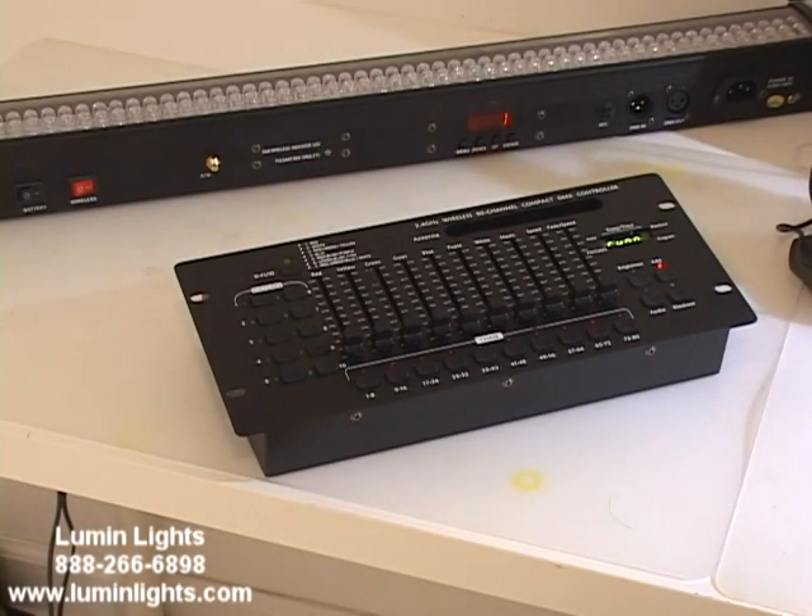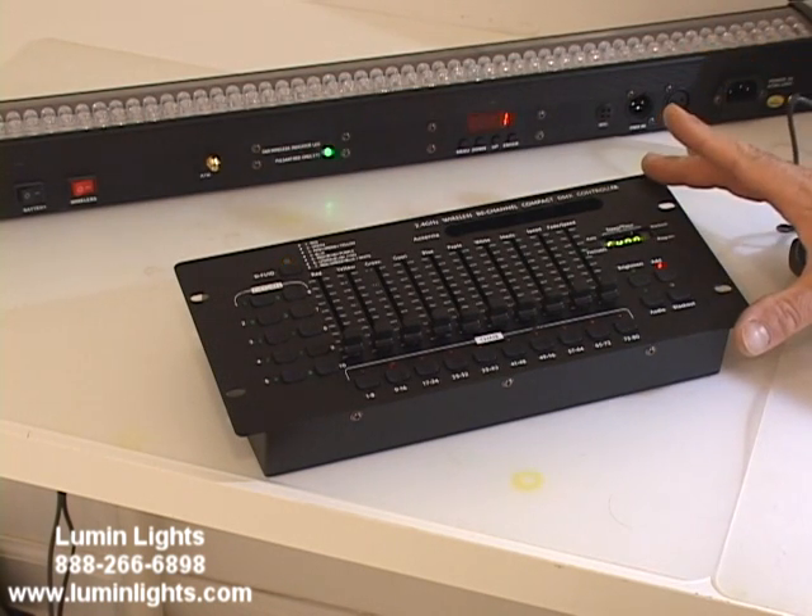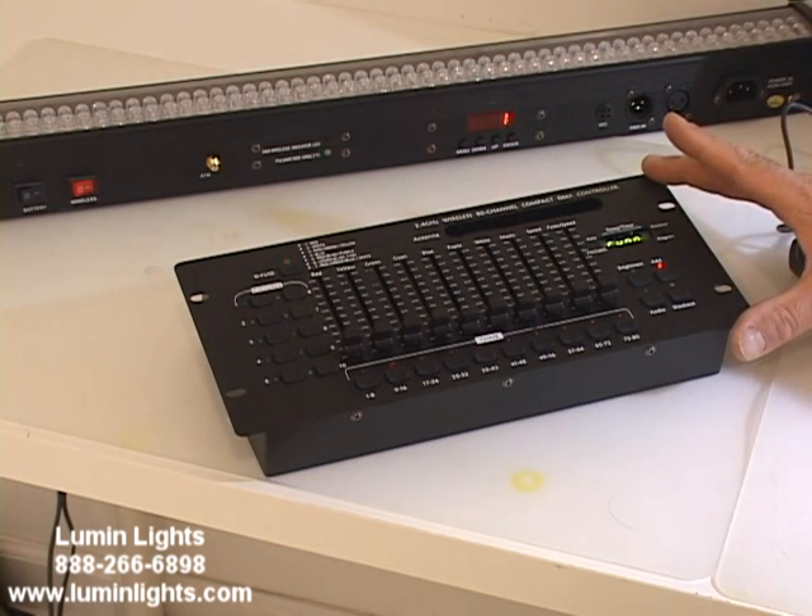Hey guys, it's Mike from Lumen Lights here, and I just want to give you a quick preview on a brand new product. This is the Power Mix Mini. It is a battery-operated mixer with built-in DMX.